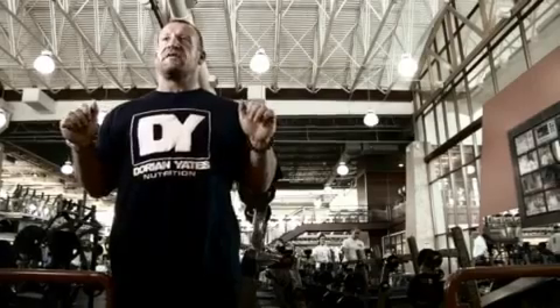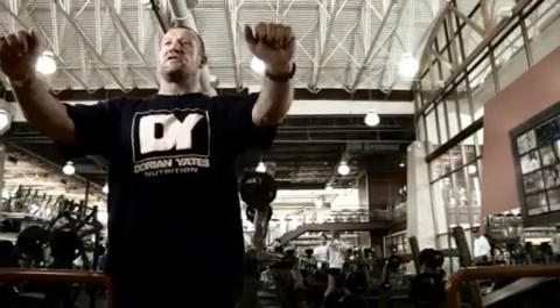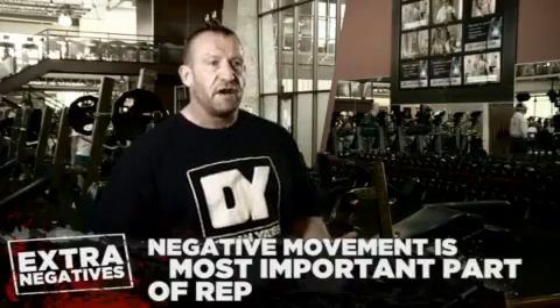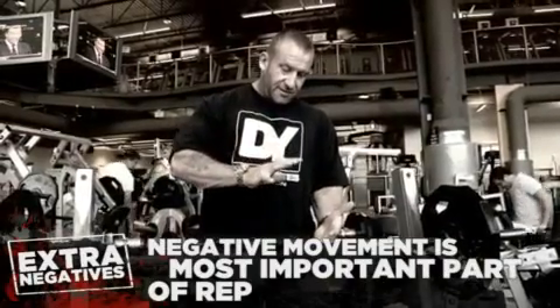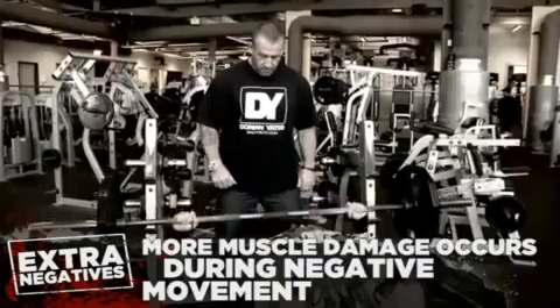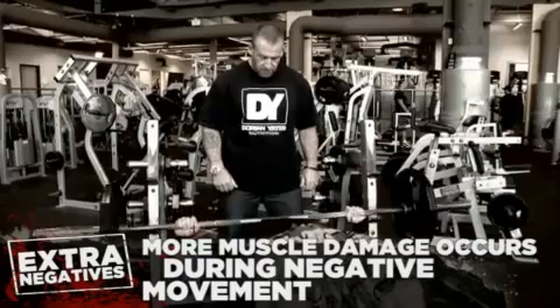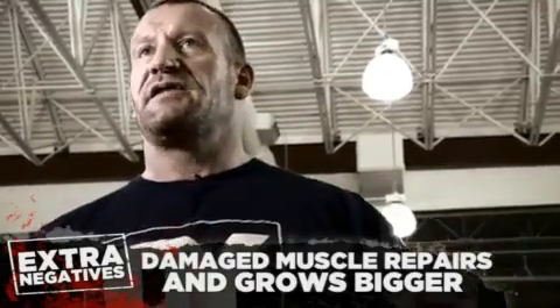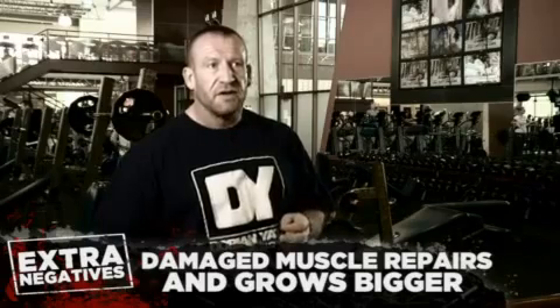A lot of people think in terms of just lifting the weight. For instance, a bench press — they've lifted the weight to the top, job done, just drop it back down and do another one. They're missing half of the rep, and possibly the most important half of the rep, because more muscle damage occurs on the negative than on the positive. And it's the damage to the muscle that the body repairs that then becomes muscle growth.